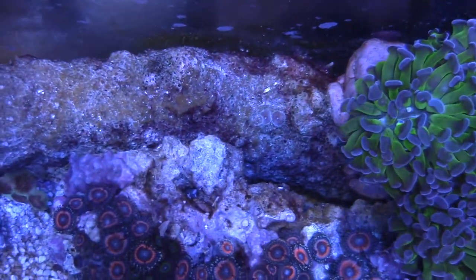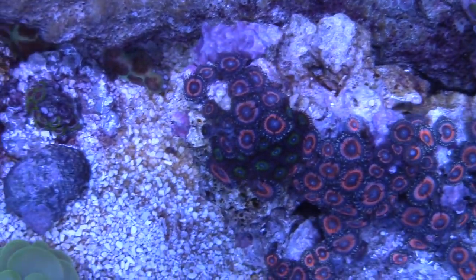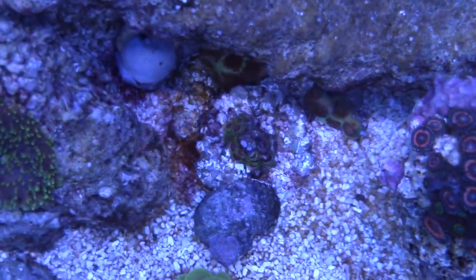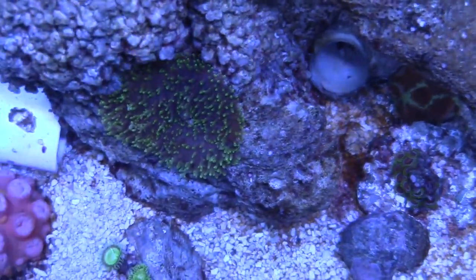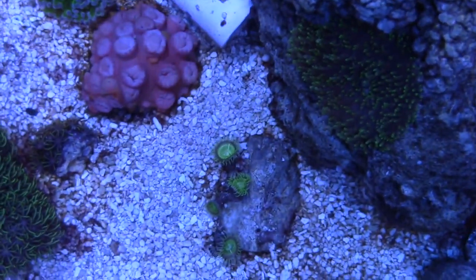I have a little bit of an algae issue. I was battling dino. I got some help from Reefer Gill on how he kind of beat it. So that's why I kind of have some brown spots right there. But as far as the corals go, everything is looking pretty good. My Sun Coral is doing real good.